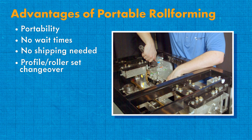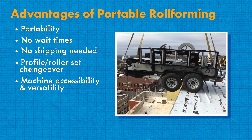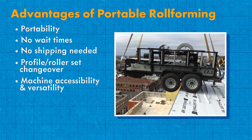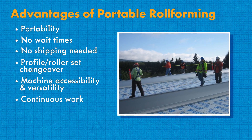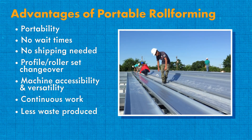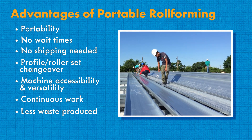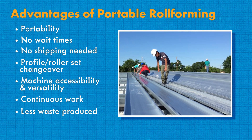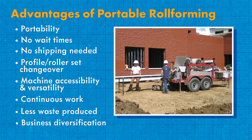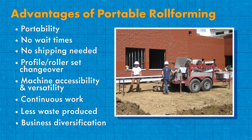Changeovers also take significantly less time than in-plant roll formers. Machine accessibility and versatility — with the proper lifting mechanism, portable roll formers can be lifted to the height of a structure's roof if desired, and can fit into many different vehicles besides a trailer. Continuous work — portable roll formers, while not as speedy as in-plant roll formers, produce enough panels on-site so installers can continuously put panels up without stopping. Less waste produced — with portable roll forming, you can ensure you make the right panels the first time with little to no wasted metal. Business diversification — if your machine is sitting idle, you have the option to run a cut-and-drop operation, supplying panels to others in addition to your own installations, allowing you to diversify your business and make extra profits at little cost.